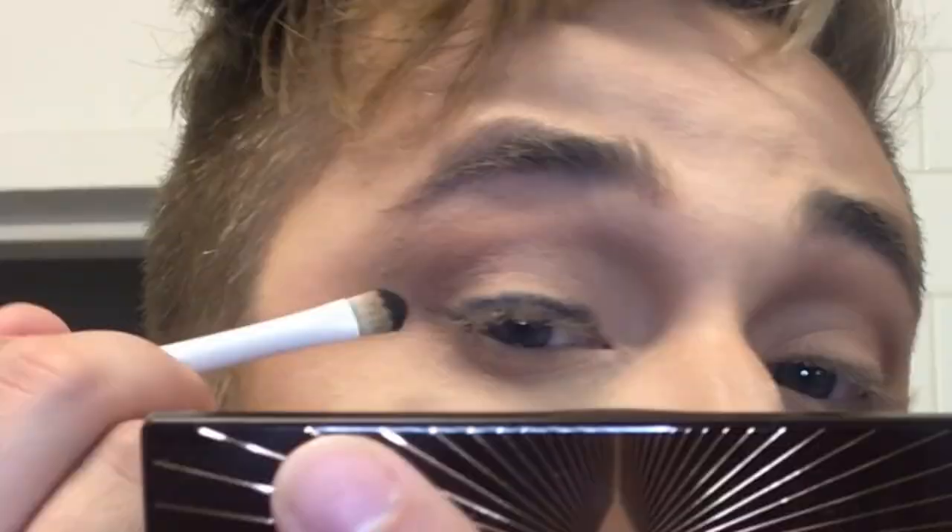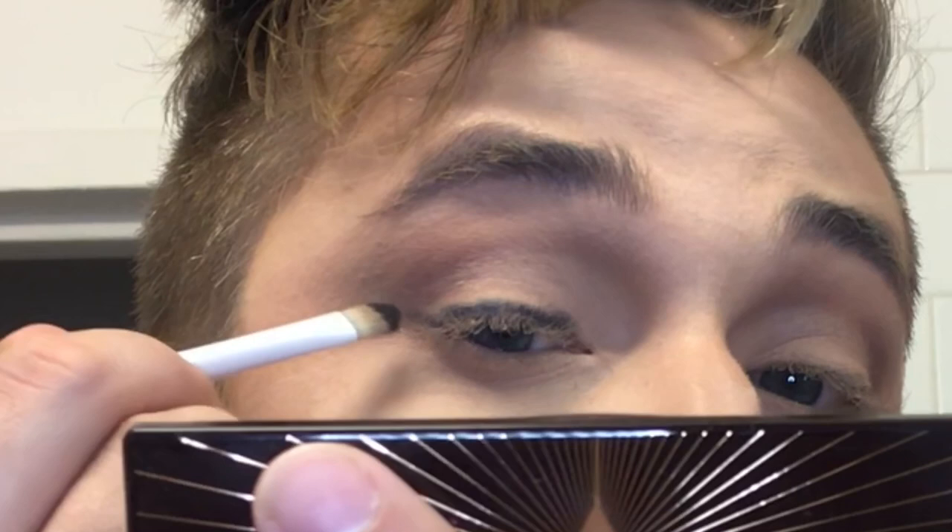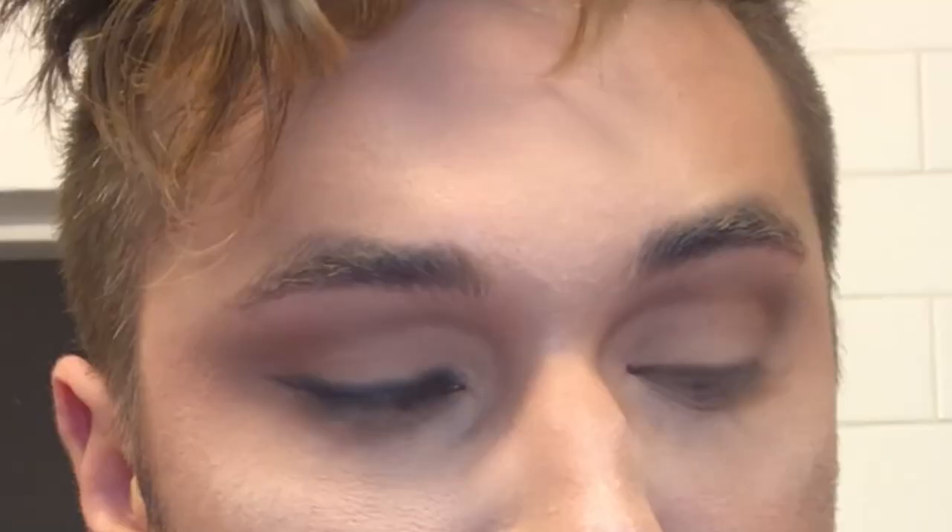Now we're going to smoke up the eye with the date night look number three color, which is a black. It's really creamy and great for use as a liner, so that way you don't even have to carry a liner with you to do a really nice smudgy smoky liner.